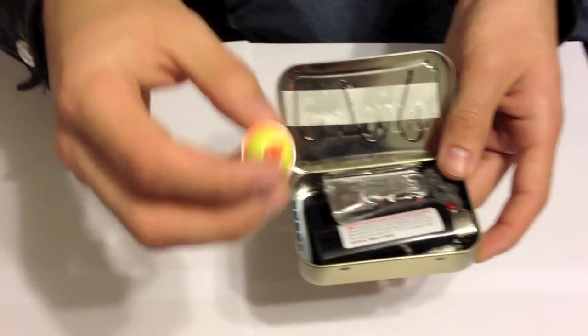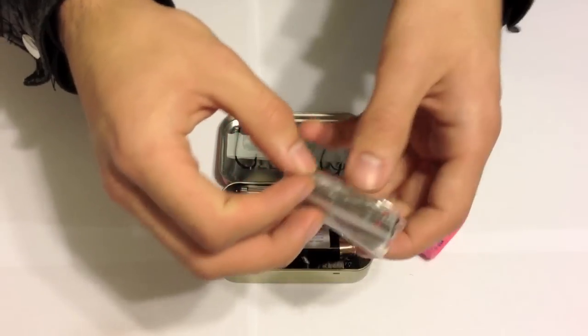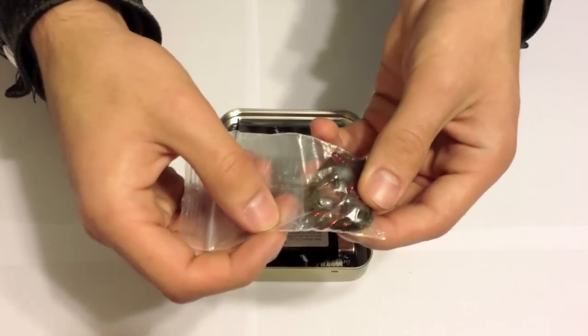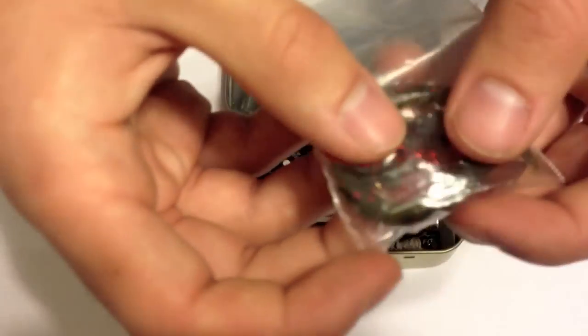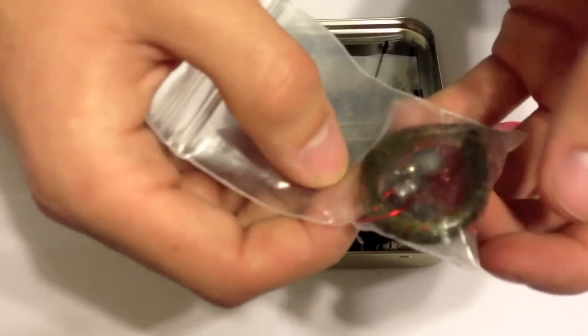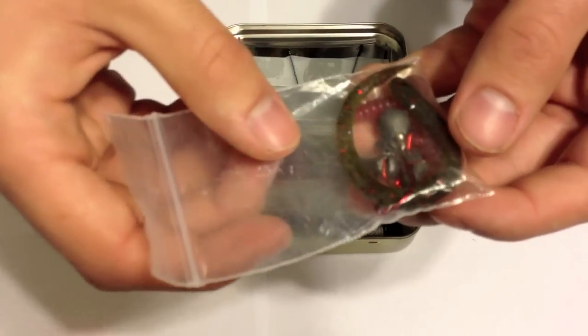We have a small bobber right here, a little baggie full of essentials — small hooks, some weights, and different sizes of bait. You never know, you might be unable to find the bait you need when you're out in the field, or if you're really that hungry you might be eating any insects you find.